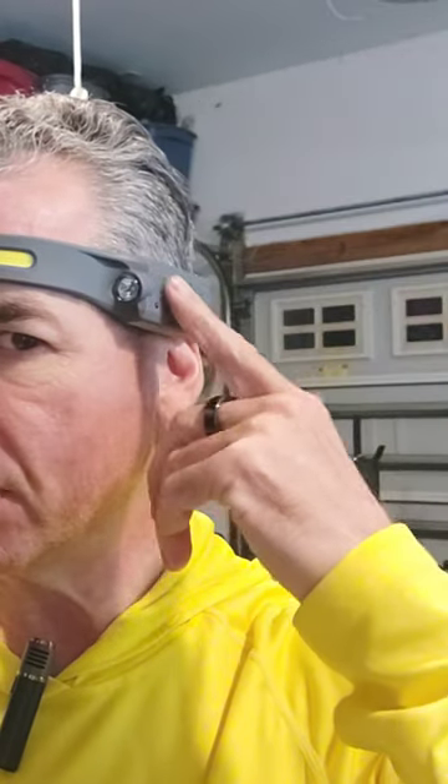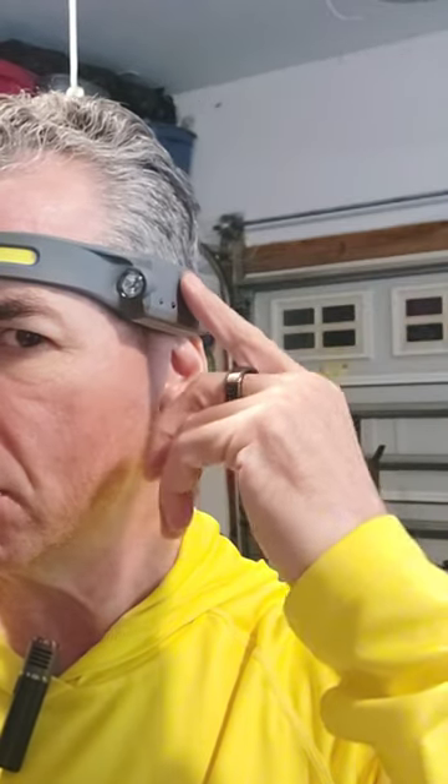It also has a motion detecting mechanism. Back here is the power and here's the motion detecting. It doesn't always want to cooperate right away, but there we go — motion detecting. See, it works when it wants to work, but it is motion detecting.